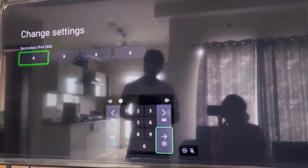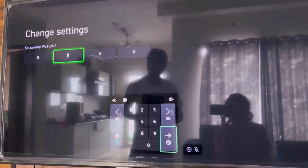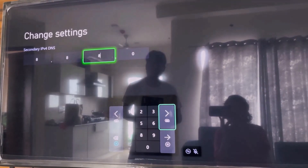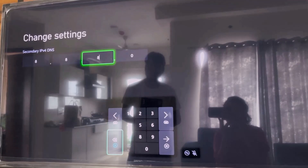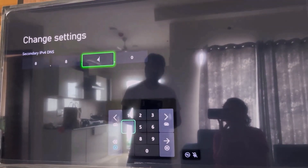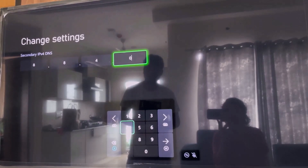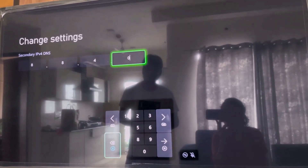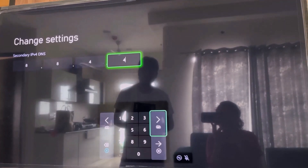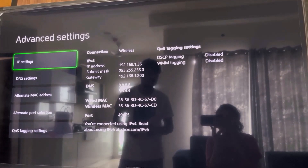For the secondary DNS, type in 8, then 8 in the second box, and 4 in the third box, and 4 in the fourth box — so it's 8.8.4.4. Then go to the arrow and restart your Xbox console and check.